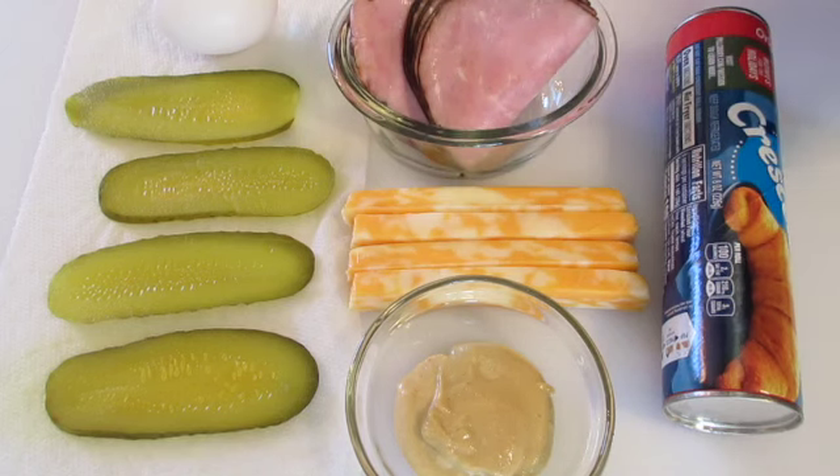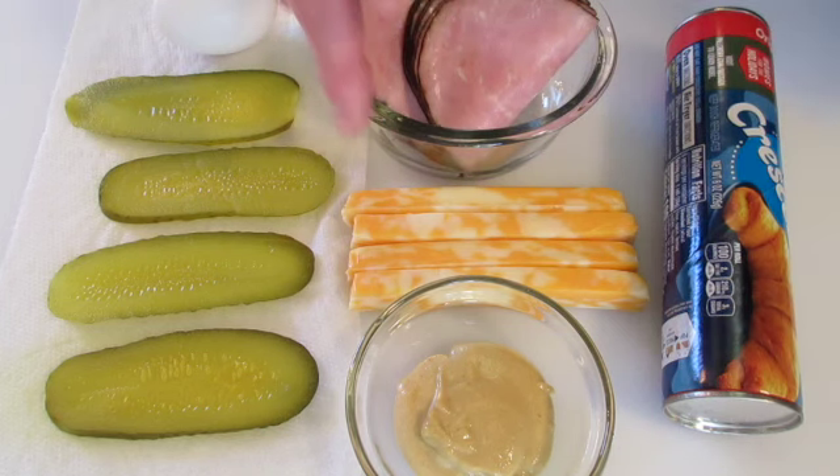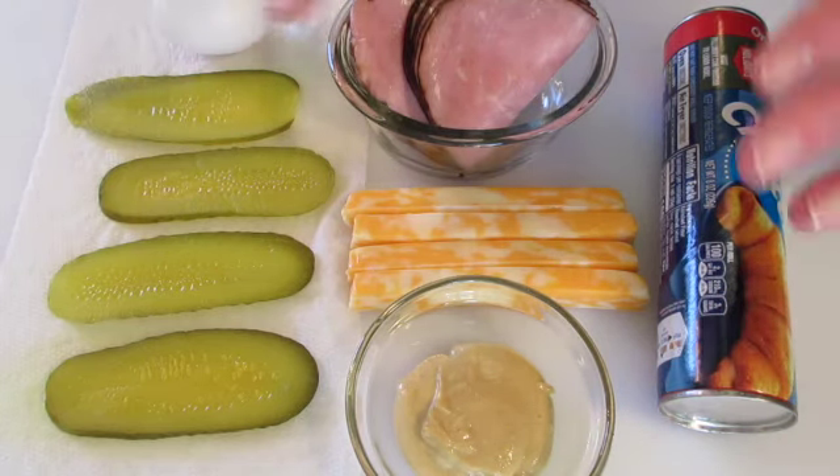Hey guys, Deronda here with Foods 101. Today I'm going to show you how to make these ham and cheese stuffed crescent rolls with pickles. You're in for a real treat — everyone loves these.